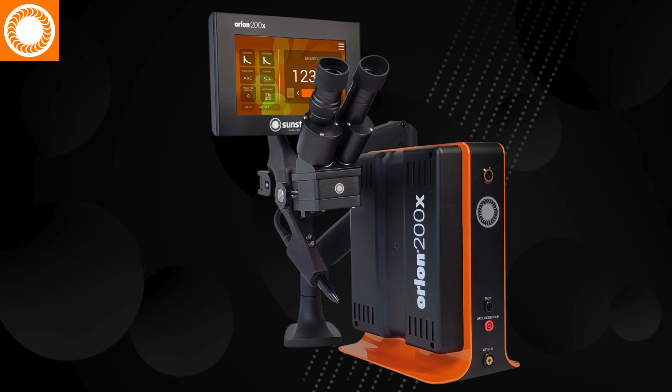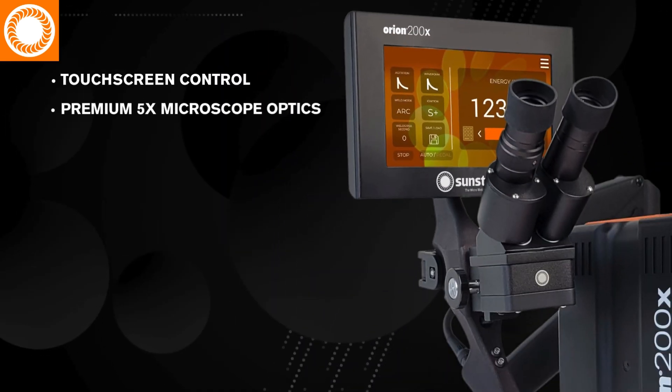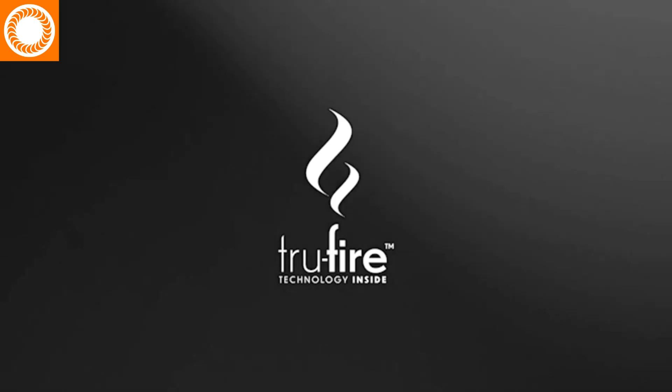Both models feature a completely reimagined design, integrating touchscreen control, premium 5X microscope optics, and our proprietary TrueFire technology for the most consistent welding experience yet.